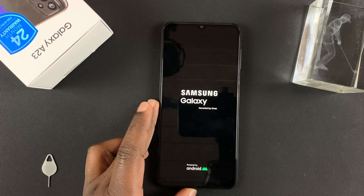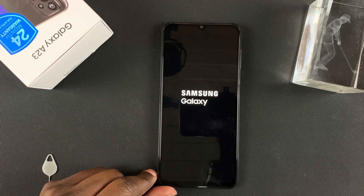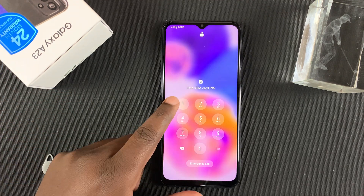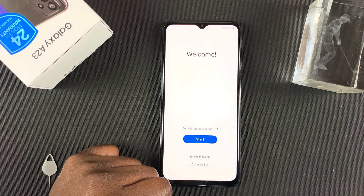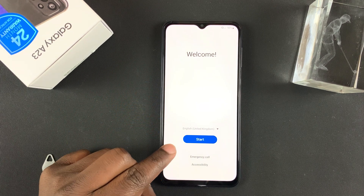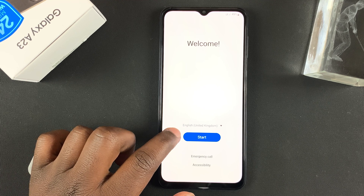You'll feel a slight vibration and see the Samsung logo, which means your phone is booting. Because we have SIM cards inside the phone, we're going to need to enter the SIM PINs. After that, you can access the welcome screen.